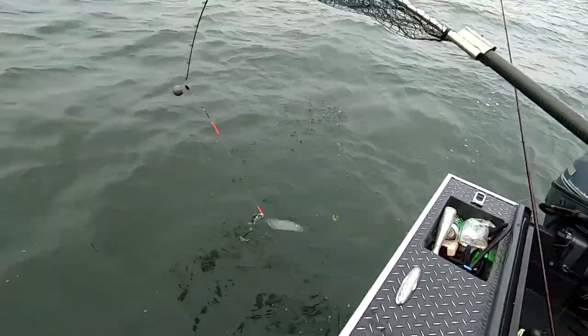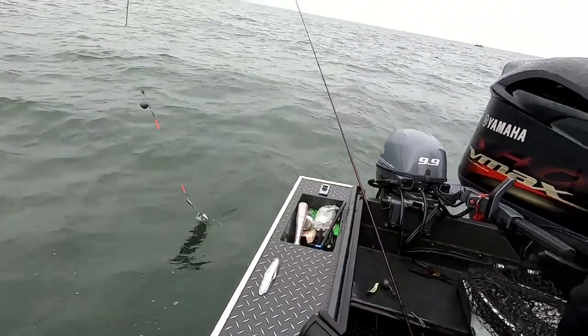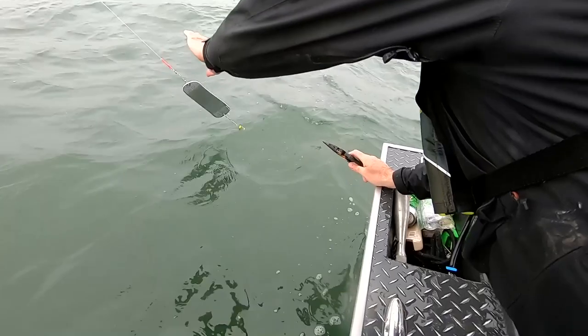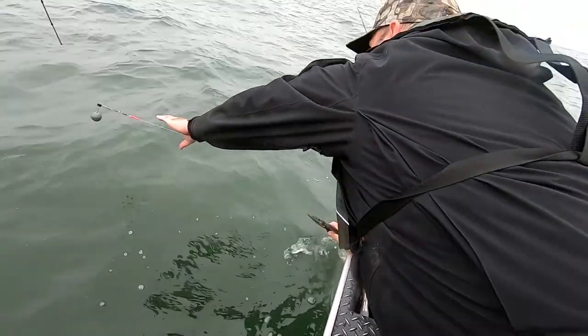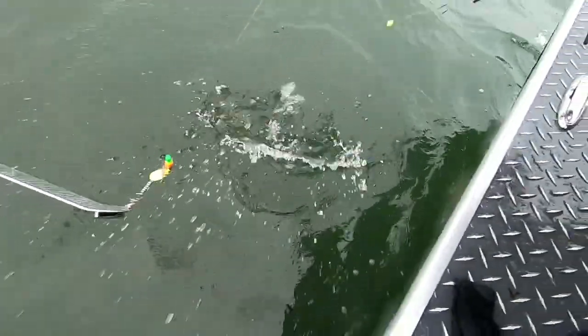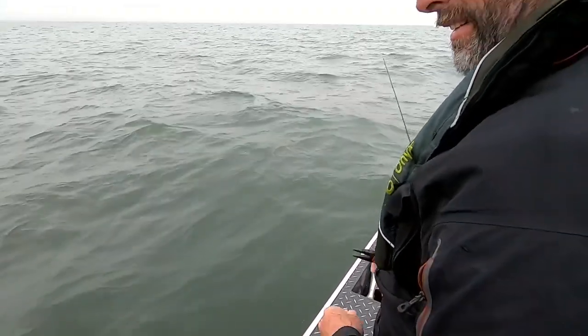Small jack — back it goes. A lot of times you'll hook them with the top hook and the back hook swings around and nails that gill plate. We released that fish — it's a small jack and there are a lot of good fish in the system, so might as well kick that one back and keep fishing. We're not sure if it was legal or sub-legal, so rather than take the time to check it, we'll just get it back in the water.